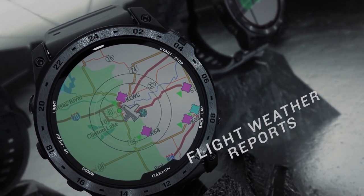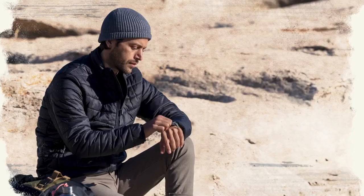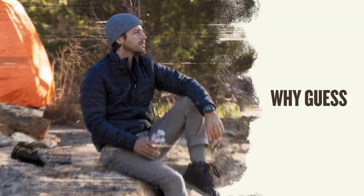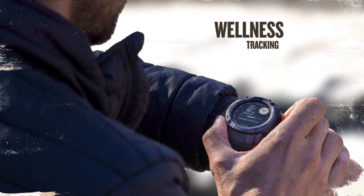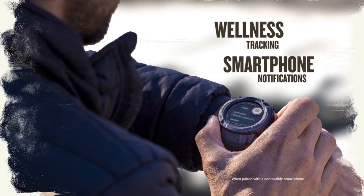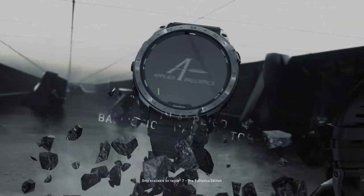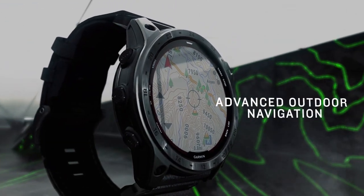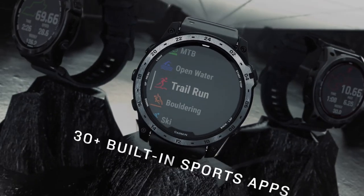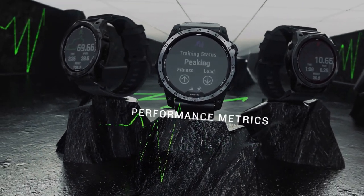The Garmin Instinct 2X Solar comes in four colors, while the Tactical Edition is available in black and coyote tan. Both models have LED flashlights and differ in the color of their safety lights. The Tactical Edition offers tools such as night vision, jump master mode, and stealth mode, which disable wireless communication and GPS position sharing. It also has a ballistic calculator and is wind meter compatible. These features are mainly useful for military personnel and similar users.